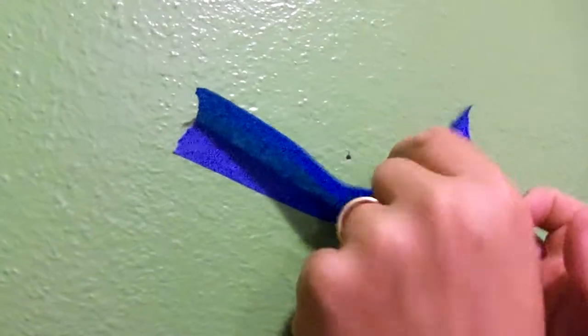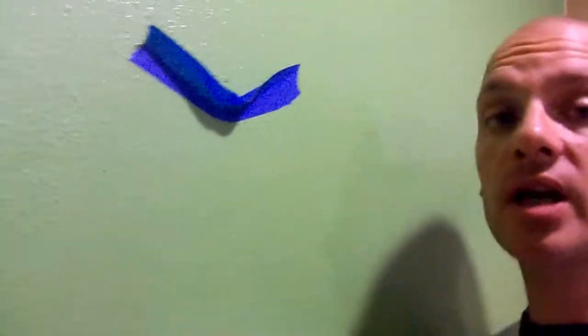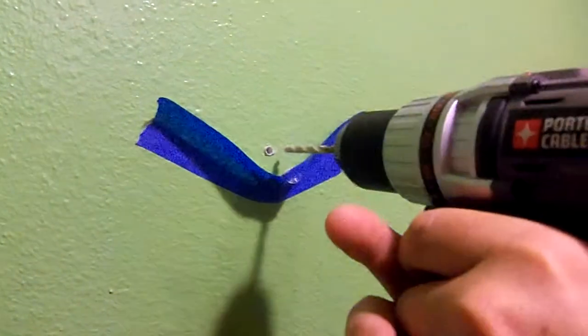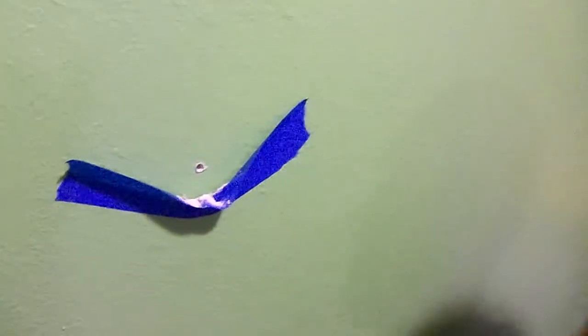What that's doing is making a little sticky fly trap of sorts, so you're not going to make a giant mess. Now let me show you how it works. Take the drill right through here. And as you can see, about 90% of all the dust and debris landed right inside there.